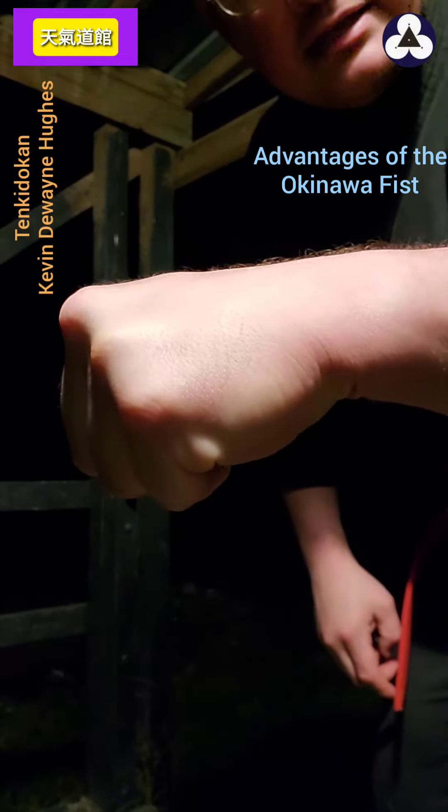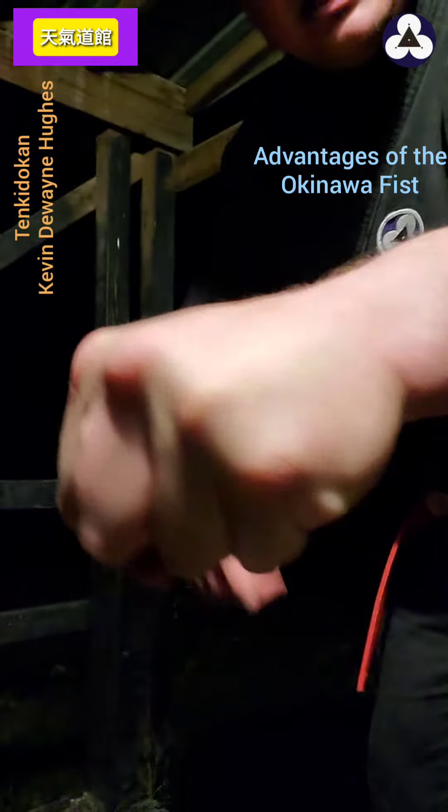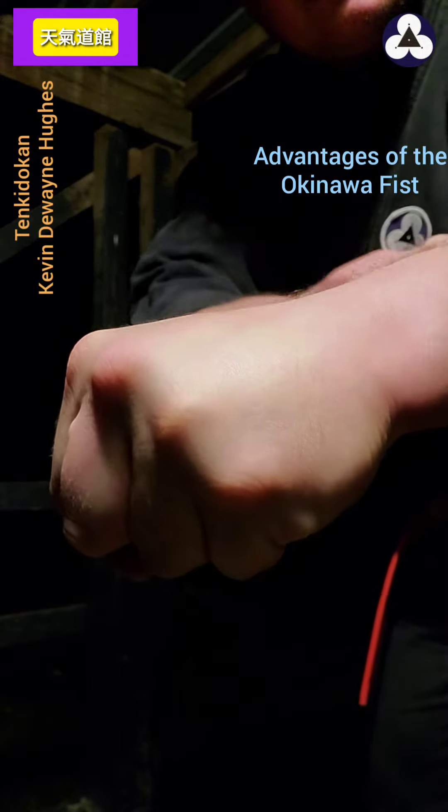You have to consciously pull that down. But if you make the old Okinawan fist and curl this over, it automatically pulls this directly into alignment.